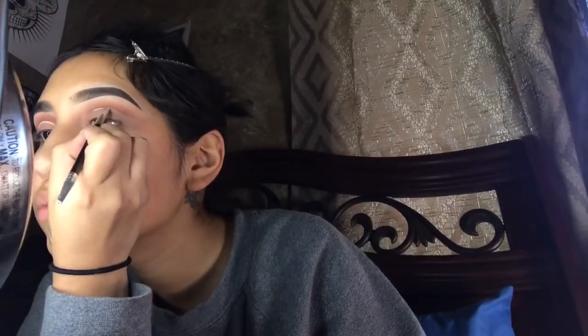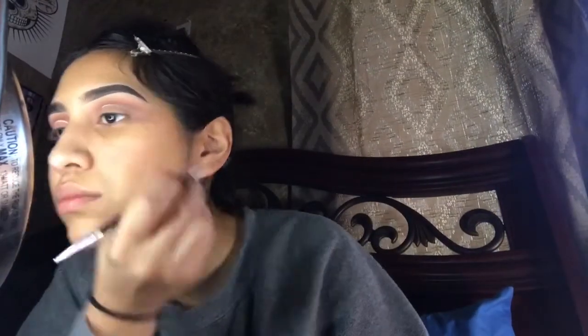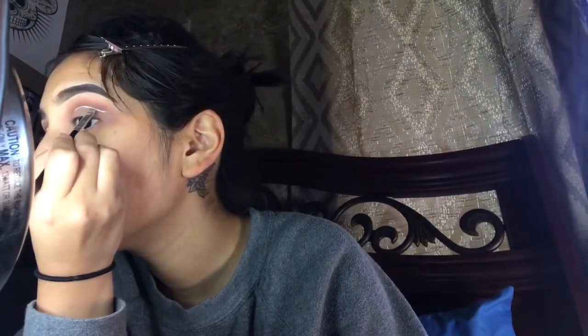For the white eyeliner, I use a NYX felt tip and I squeeze the tip on my hand, then grab the product with a brush and apply it in my crease. I only do this because this product completely sucks and that's the only way I could get any product out of it. So I really do recommend the NYX white liner, but the one with the actual paint brush, not the felt tip.